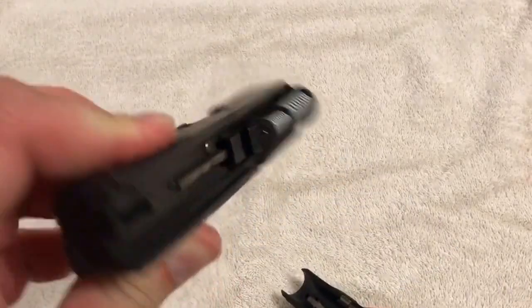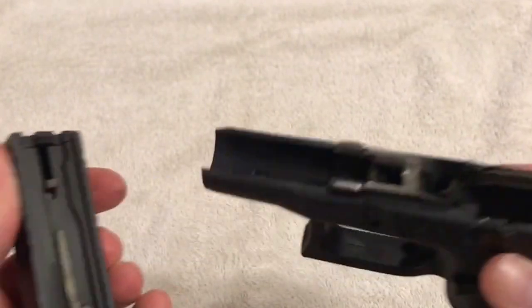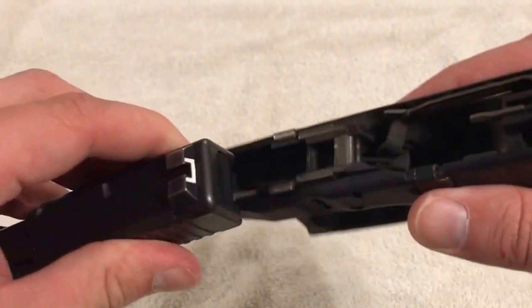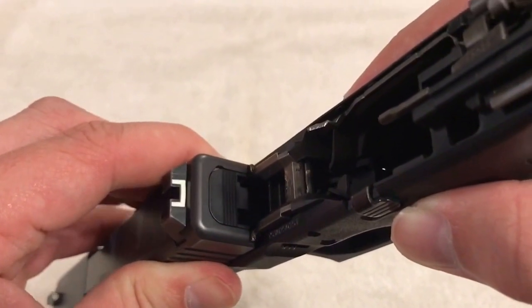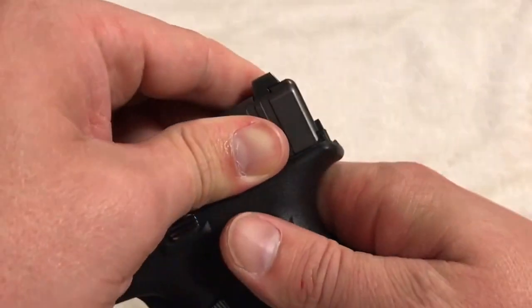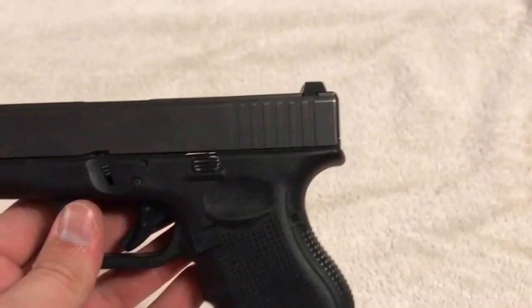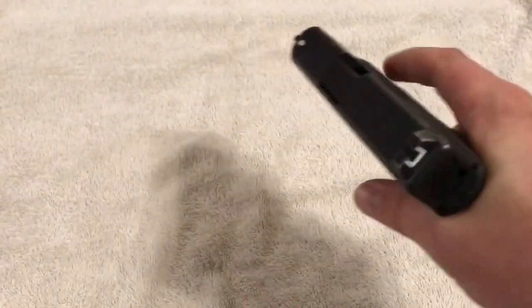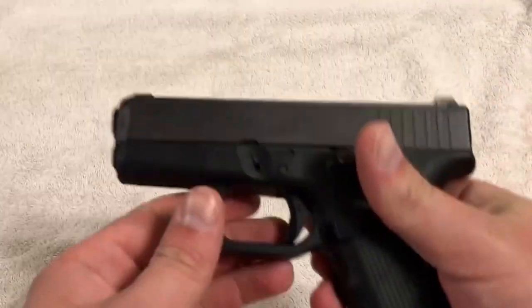Next, put a little bit of lubricant on the slide rails — these are the slide rails here, one, two, three, four — and they go into the slide grooves of the slide. Put those two grooves into the back of the slide, and once you do that it slides over and comes to the back. Then pull it all the way back and that reassembles it. It's good to go — trigger works, you're good to go.